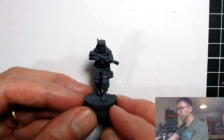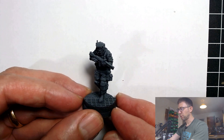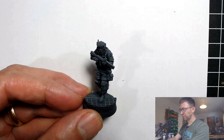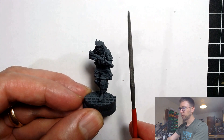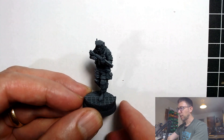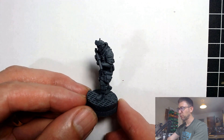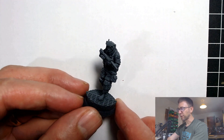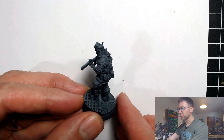I did give this miniature a very light bit of filing with a fine oval jewelry file, so it did get a little bit of filing but not masses. The nature of the miniature and where the contouring is — it's not like removing mold lines, they're not always that accessible — so I didn't do a lot of it.